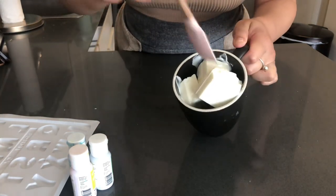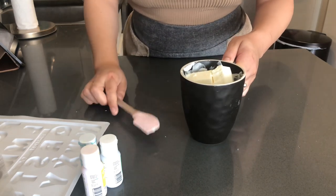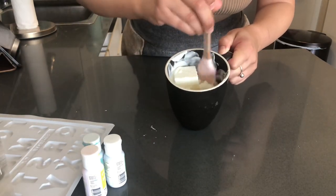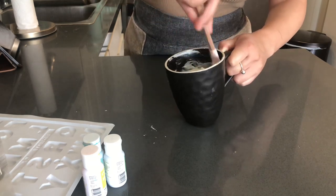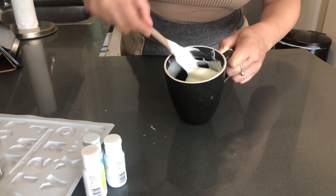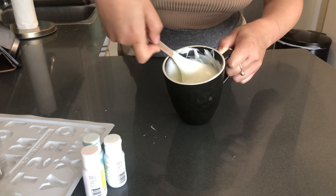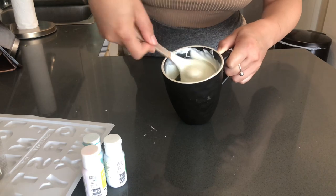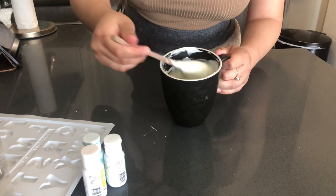This is what it's looking like after those 30 seconds — it's still really firm. So we're going to put it in for 20 seconds and then we'll come back and try to stir it in. Okay, with another 20 seconds it's a lot more melted now. From here we're just going to stir it really well; as we stir it, it's going to continue to melt. There are still some really big chunks in there, so I'm going to throw it back in the microwave for another 10 seconds or so.